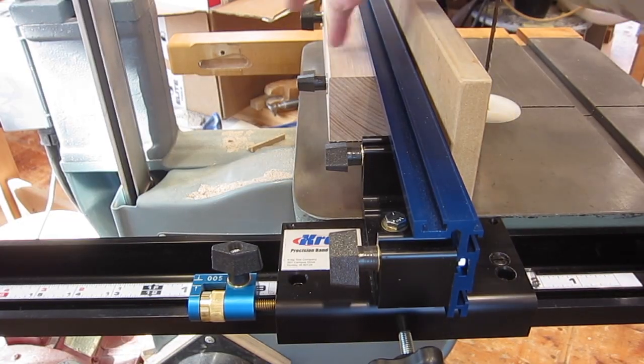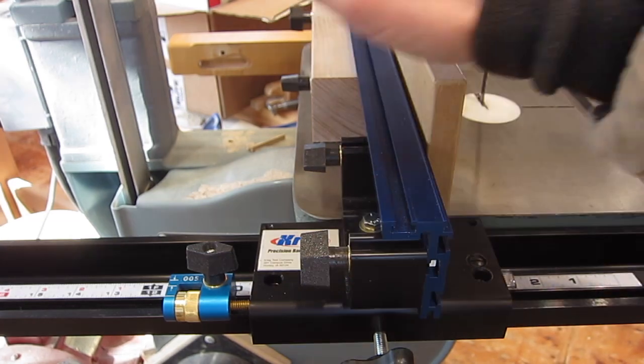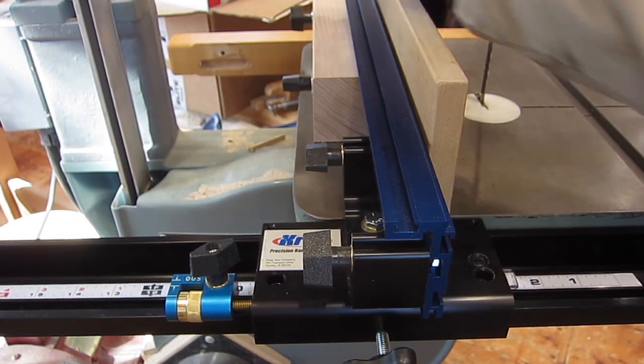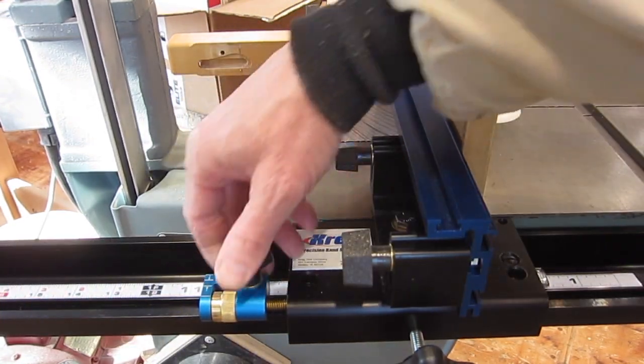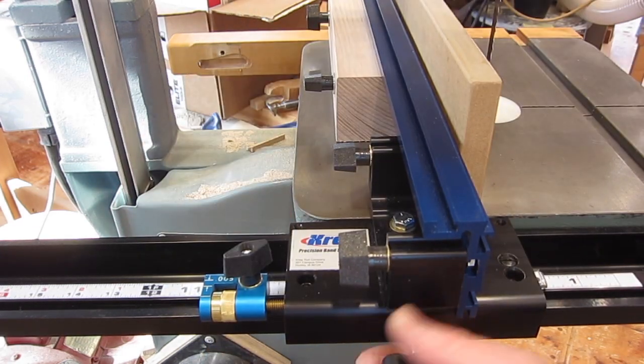I also found that the wooden block made this micro-adjuster slide much better. Without the block, this would tilt down a bit and pull that out of alignment, and then it would all be sticking, and I'd have to kind of lift the fence up to slide it along. Whereas with the block, everything just moves nice. Then you lock that, and you can make fine adjustments, and then lock the fence in place.